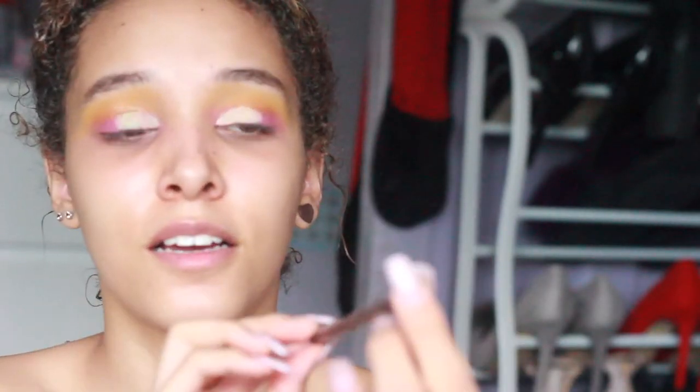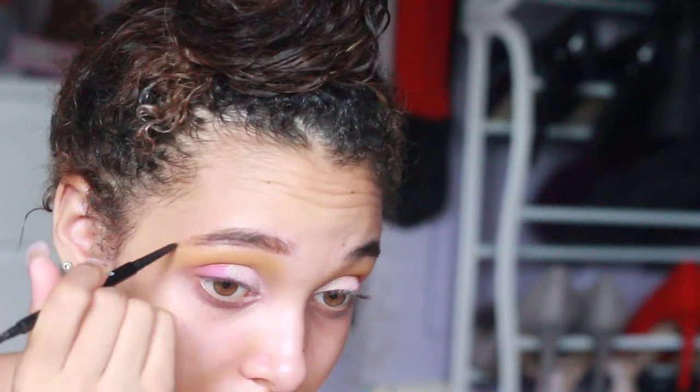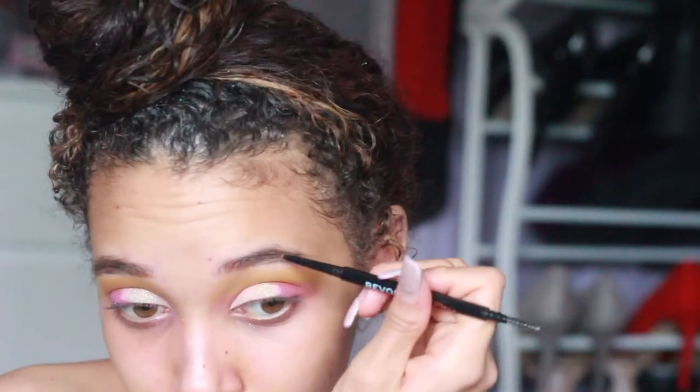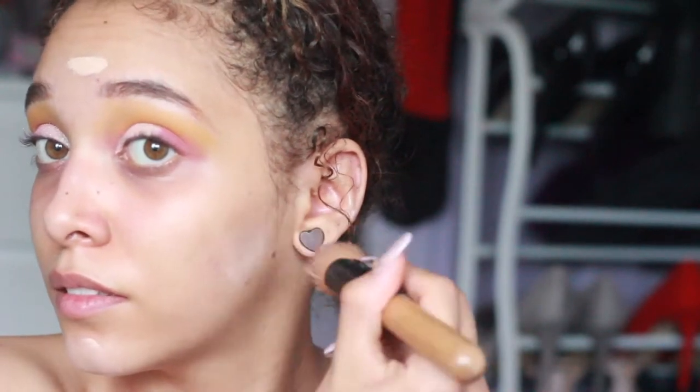So next is the Revolution Pro Brow Pencil — it's just got a spoolie on the end. The Revolution Pro Brow Pencil is kind of poop, so I will fix that after. Let's just move on to the face because I can't be dealing with this anymore.